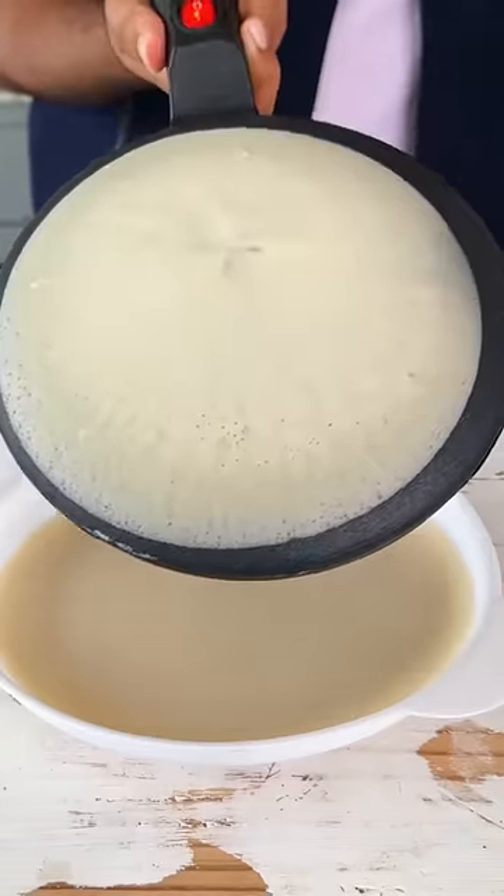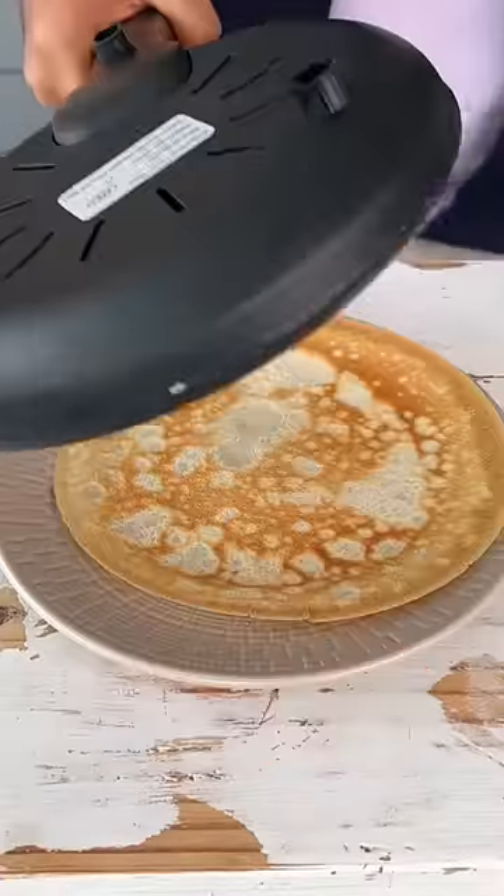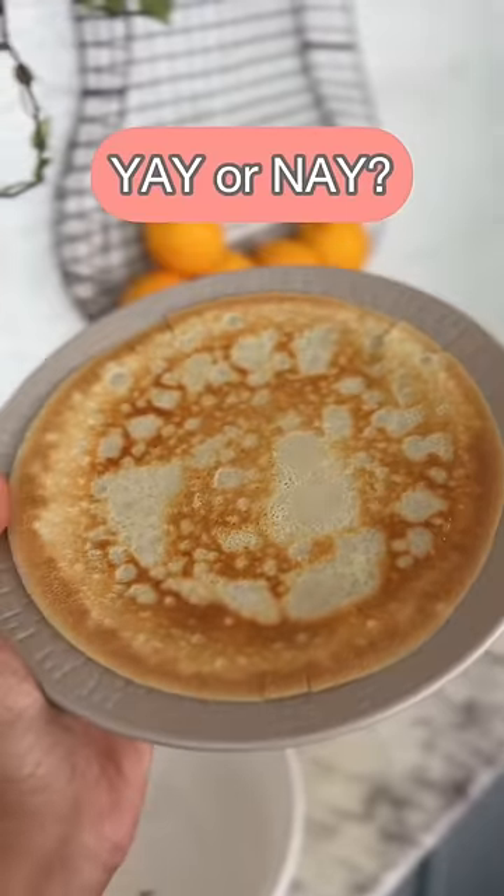The non-stick plate is amazing and you can apparently use it to make a lot of other things as well. Let me know in the comments if you think it's worth it.